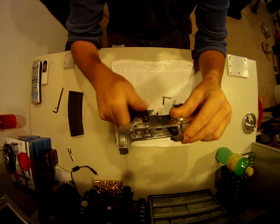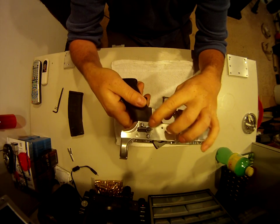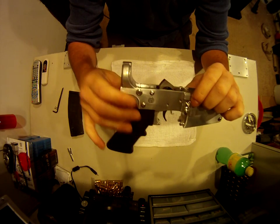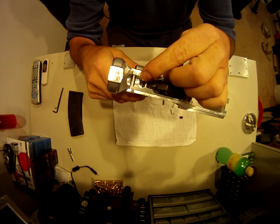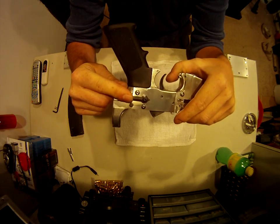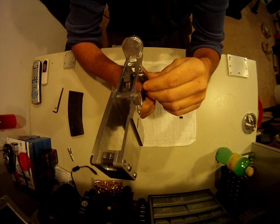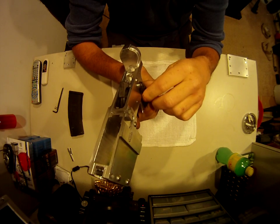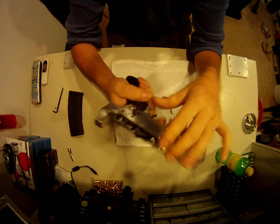The other issue I had was the safety. Because these plates were added to the side, the safety wasn't long enough, and I didn't want to cut down or recess anything. So I took a piece of 3/8 round stock steel and made a new safety selector switch — ground it down, put the two detents in, then cut apart an existing safety, cut a groove in it, slotted and threaded it on there. As you can see, it's fully functional.